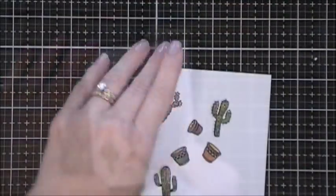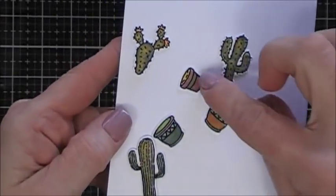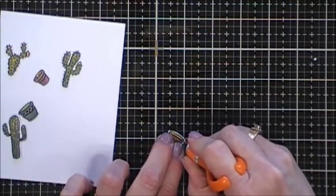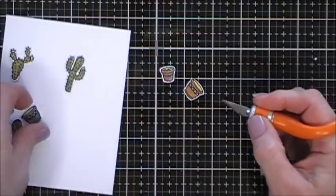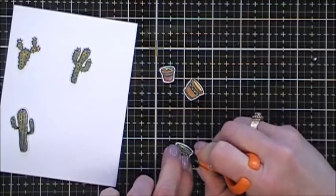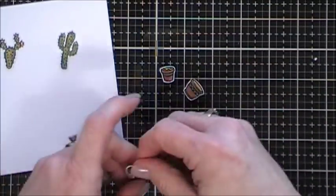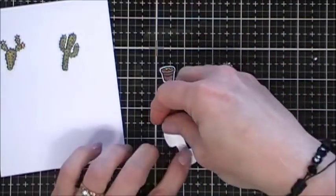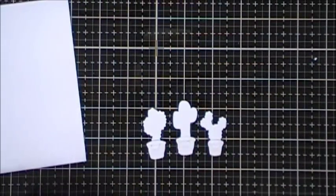I colored them in. The pots don't have a coordinating die so I fussy cut those out, and I did use the dies to cut out the cactus. Now what I'm going to do next is take my craft knife and cut slits in each one of those flower pots, and then I'm going to slide each of my cacti inside the flower pots. Little details like this I think add a lot.